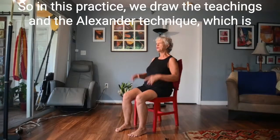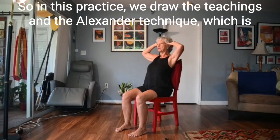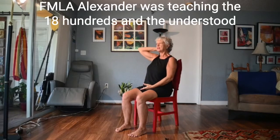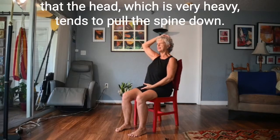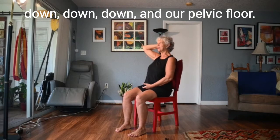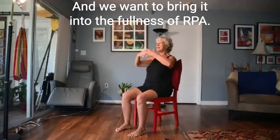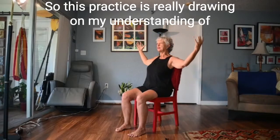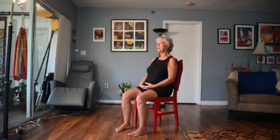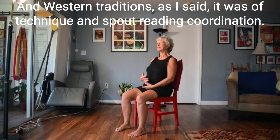In this practice we draw on the teachings of the Alexander Technique, which is that the neck is free to allow the head to release forward and up at the top of the spine. F.M. Alexander was teaching in the 1800s and understood that the head, which is very heavy, tends to pull the spine down. So we want the spine to lengthen, and we want the breath to start all the way down in our pelvic floor and bring it into the fullness of our being. This practice really draws on my understanding of Eastern traditions — particularly qigong — and Western traditions such as the F.M. Alexander Technique and the style of breathing coordination.